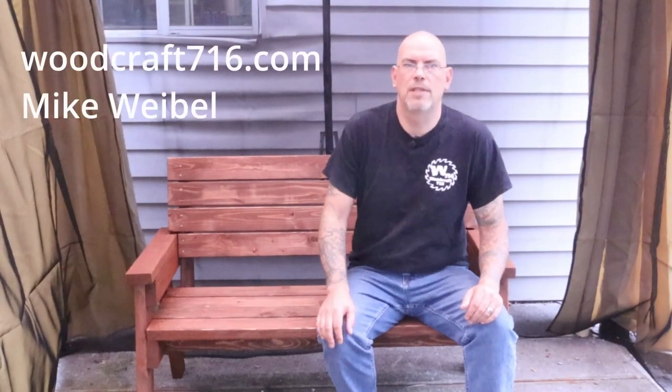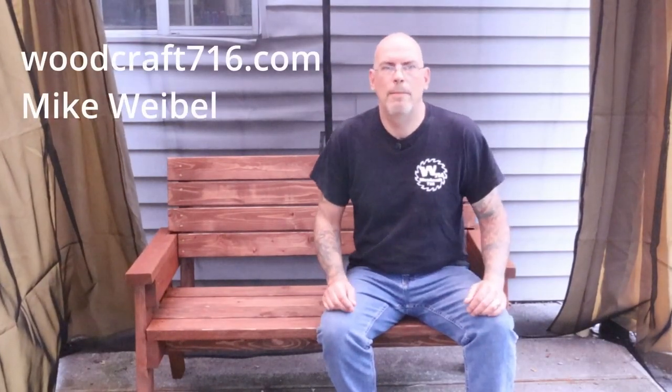Welcome back to Woodcraft716.com. I'm Mike Weibel and on this channel we build awesome projects with inexpensive tools. If you're new here, sometimes we do tips and tricks, tool reviews, some business content, and definitely some build videos.